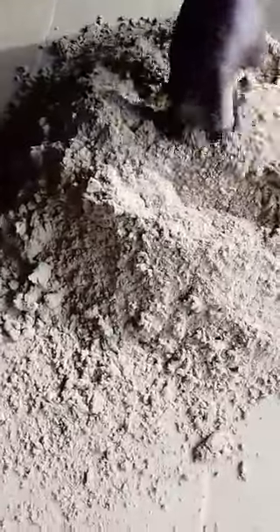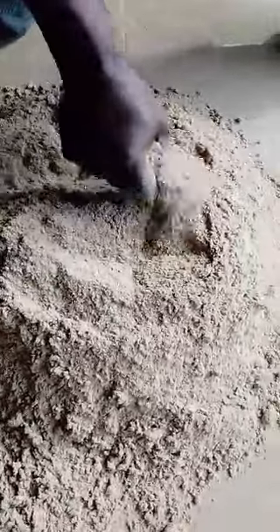This is rice bran — you can see it. When you mix it with other food ingredients, you can use it to replace maize, which is very expensive now. You can also use it to replace soya beans, which is very expensive now to some degrees.